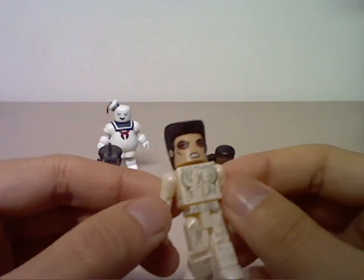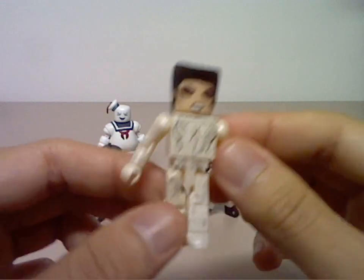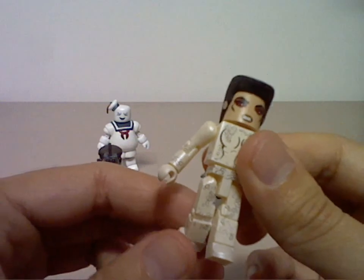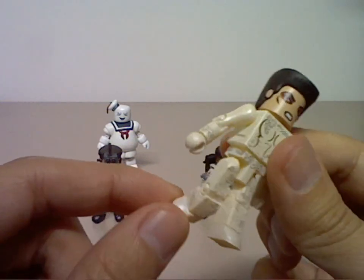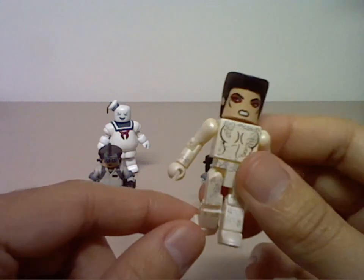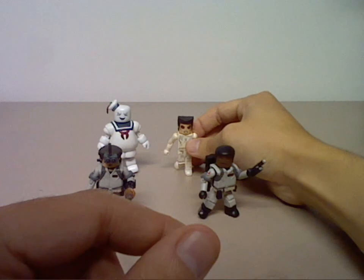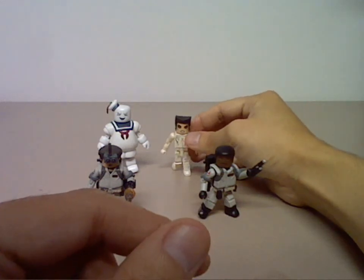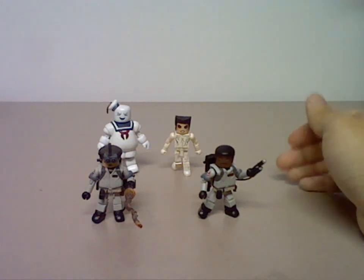Probably with this Minimates figure, the biggest complaint is the feet and how they stand — they are just awful at standing by themselves. I have to swivel the feet so she can stand in a walking pose, but it's so much of a problem. I think that is the only bad thing about this figure.